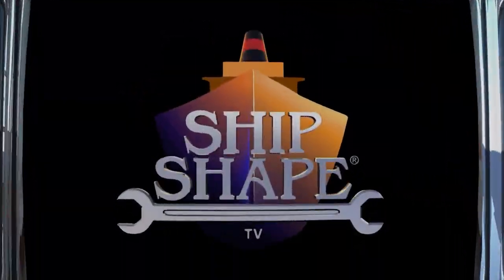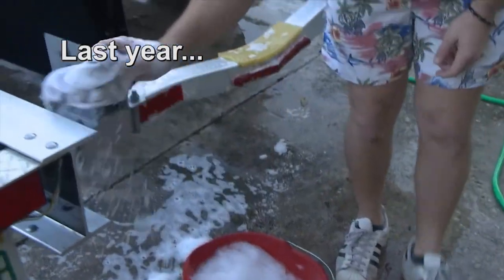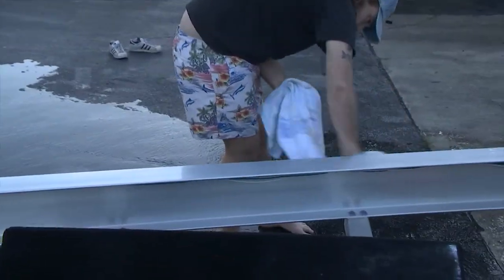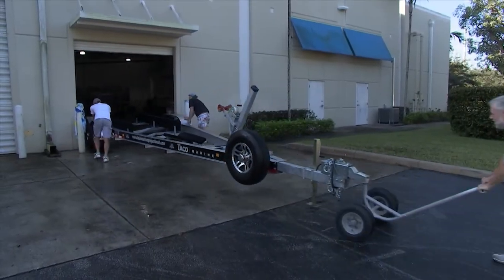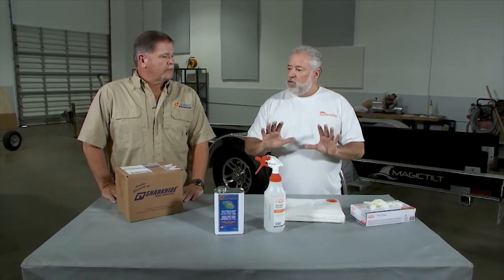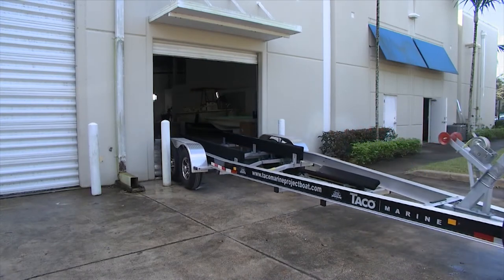Welcome back. You're tuned in to Ship Shape TV, America's favorite boat improvement show. Last year, we washed down a brand-new aluminum trailer, rinsed it off, completely dried it, and wanted to protect all of the metals — the aluminum, the steel springs from rusting, and guard against corrosion on galvanized steel hardware. We had Clint Bland, the owner of Shark Hide, teaching us how to protect it for the very first time. Well, Clint, it's been a year — it's time to reapply. Here's how it looked a year ago, and here's how it looks a year later. It looks the same. That's why you want to use Shark Hide.